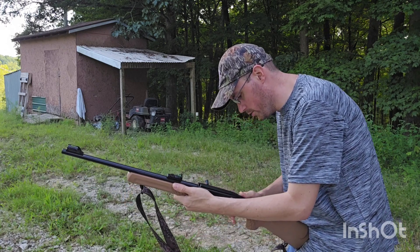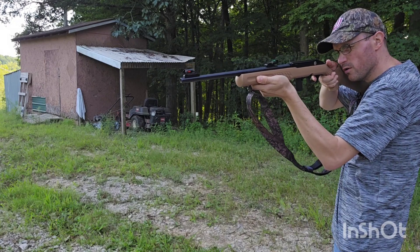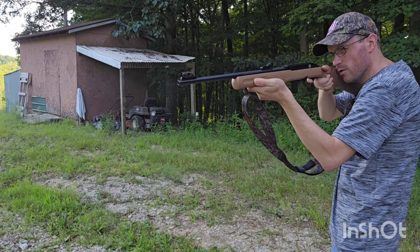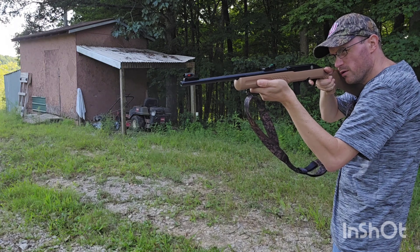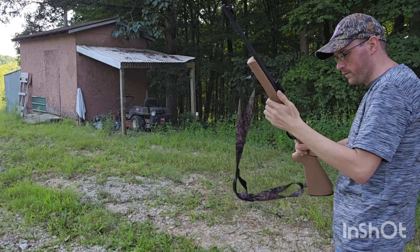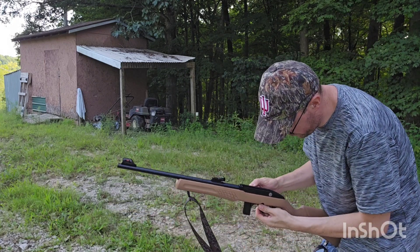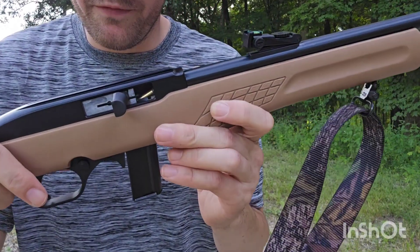The round went in there now. Second shot, third, fourth, fifth, six, seven — then another failure to feed. We got a failure to feed in there, let me pull this out real quick. Before I reload, it is a brand new gun so you could have some failures to feed.